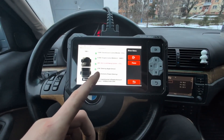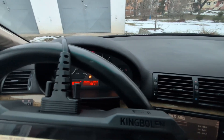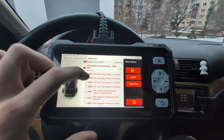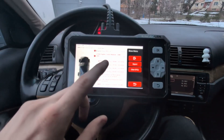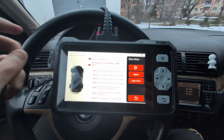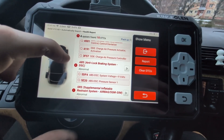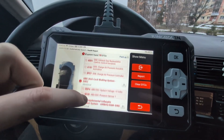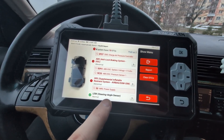I can check codes in ABS because sometimes I get the stabilization light on for no reason — there's probably a faulty ABS sensor. We have fault codes in engine — a bunch for glow plugs, which makes sense because with a cold engine it takes longer to start than it should. We also have an ABS pressure sensor fault and a voltage drop code, plus a code in airbag. So all scanned modules have faults.